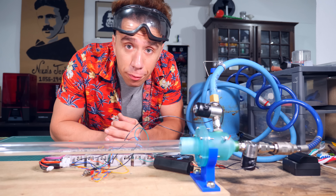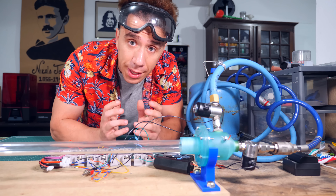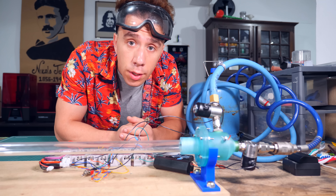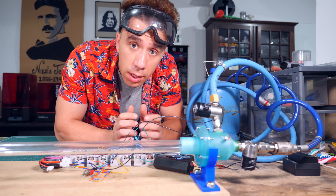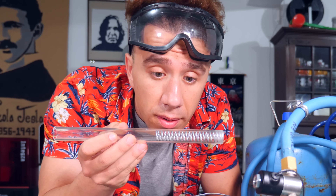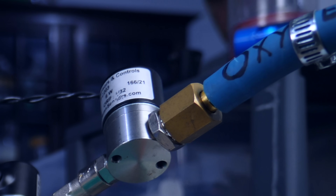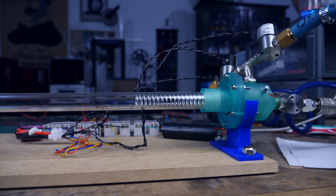I know I'm getting deflagration sometimes because the sound is like a humph, but other times I hear a loud clap, which might or might not be a detonation — I'm not sure. So I'm going to use another trick to get detonations: it's called the Shelkin spiral. It's essentially sticking a metal spring in the barrel, and it helps with the odds of getting a shockwave. Also, by the way, I was editing this and realized the tube there says oxygen — it's not oxygen, it's butane. I just reused the tube.